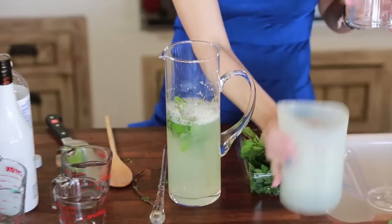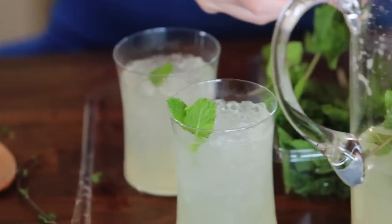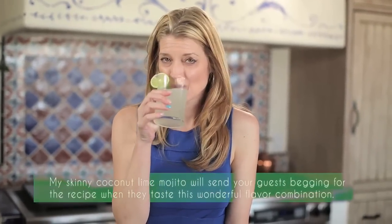Add about a cup of sparkling water and stir it up. What's going to make this look so refreshing is crushed ice to fill the glasses. Pour the drinks over the crushed ice, add a couple of sprigs of mint as garnish, slice up the lime, and now I'm going to cool off from the summertime heat. Mmm.